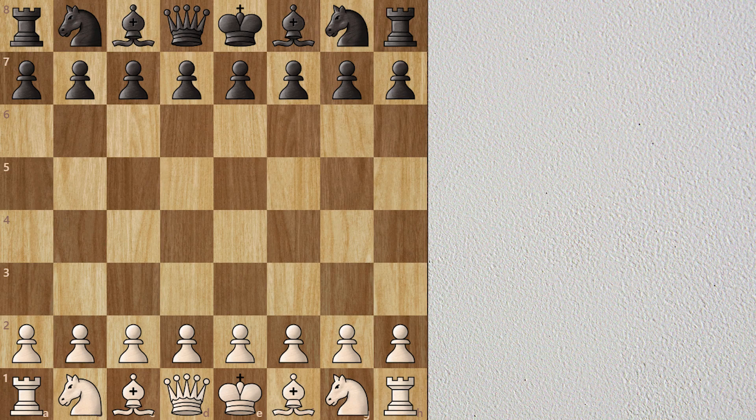Hello viewers, welcome to the Chazz YouTube channel. Today I will show you a complete guide on how to play the Sicilian Defense Dragon Variation.